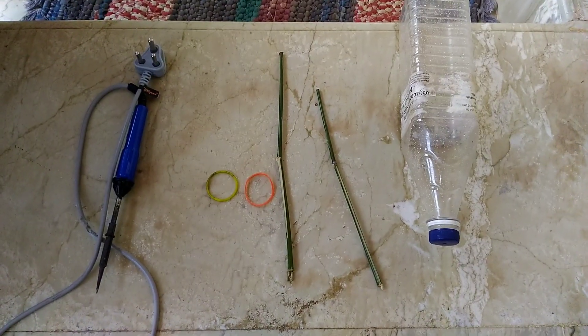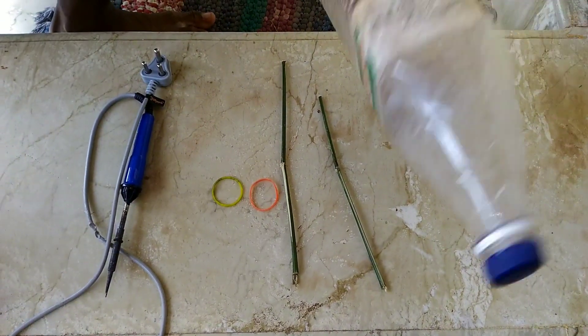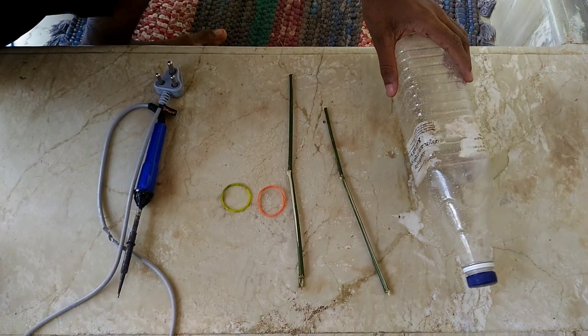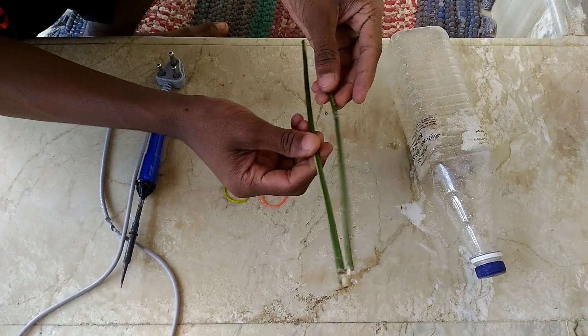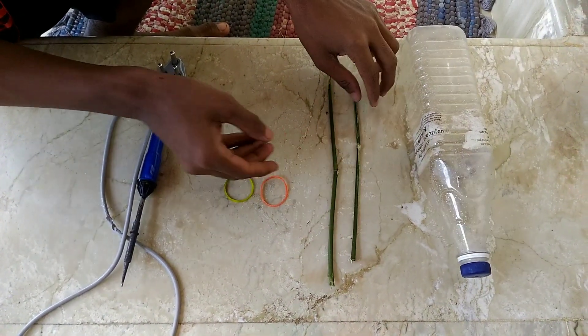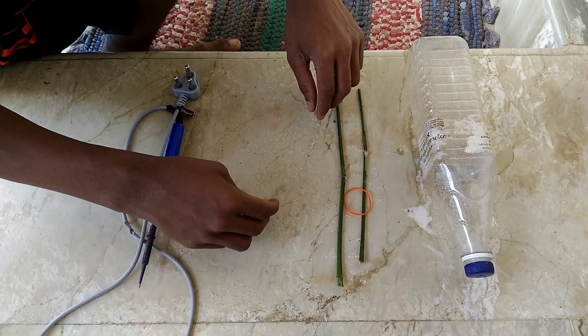I'm going to take a look at this. I have two pieces and a half, and I have two pieces with some good materials.